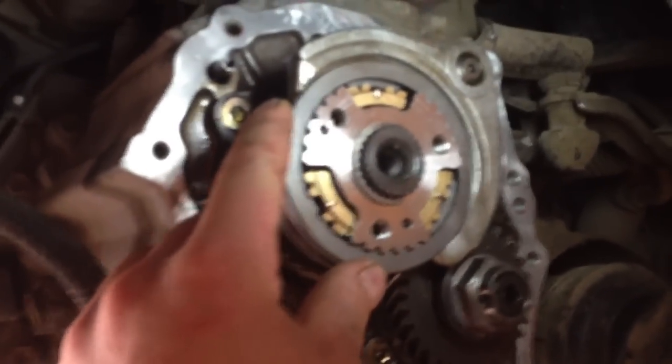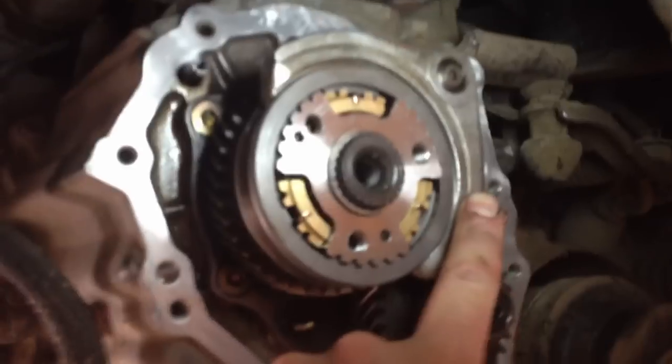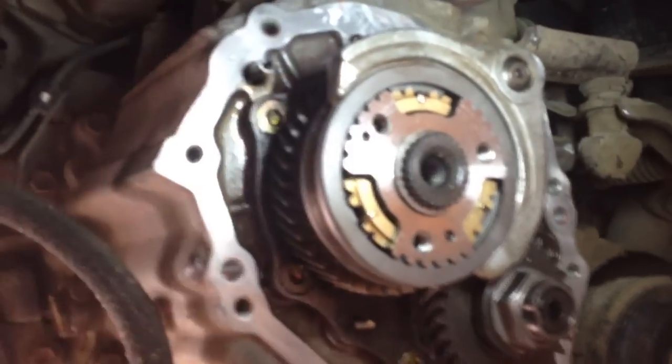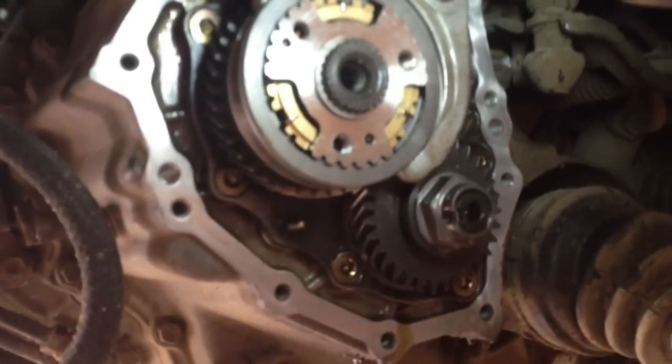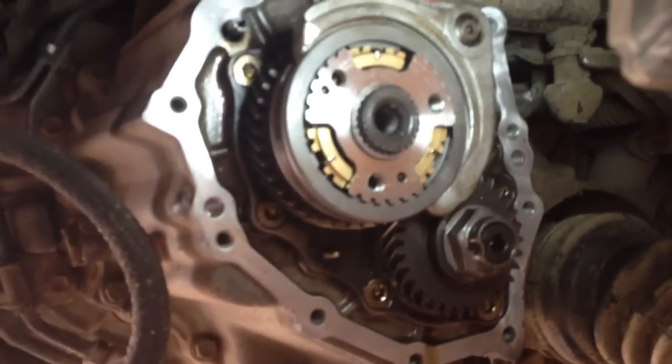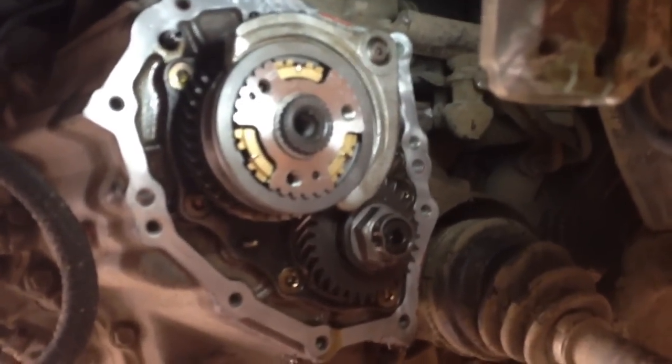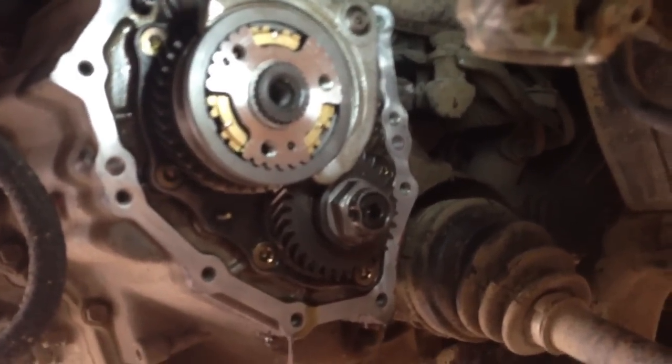There she is. Shift collar back in place, shift fork back in place, double-checked the snap ring is in there. All you've got to do now is clean up the mating surfaces, use black RTV silicone — not the red garbage — stick that cover on, fill it with oil, and go for a rip. That's that.